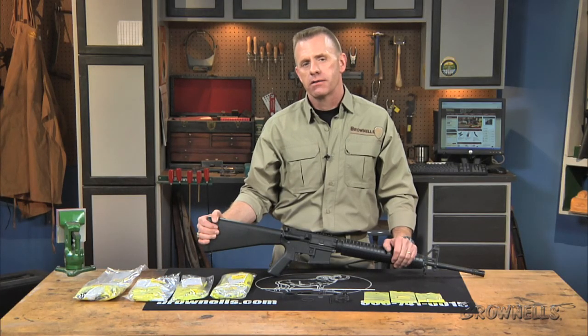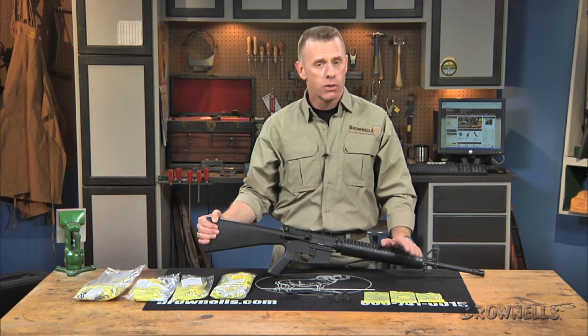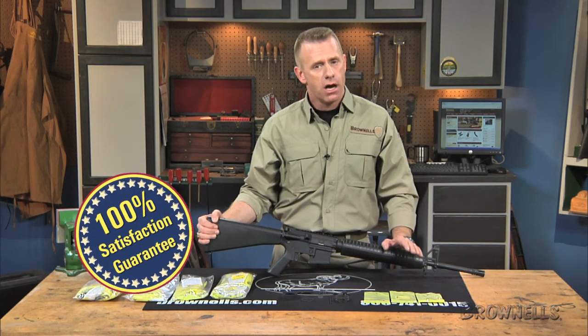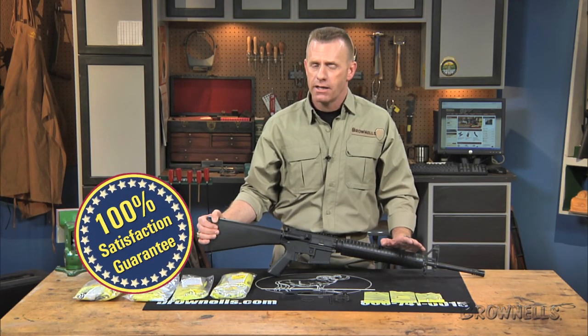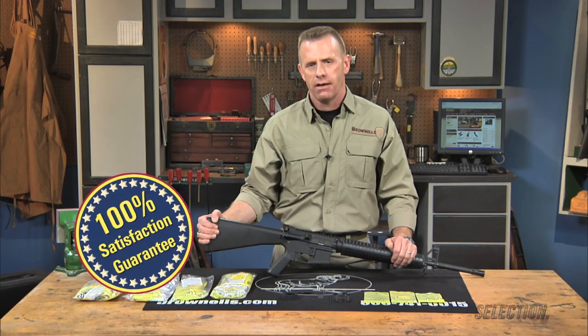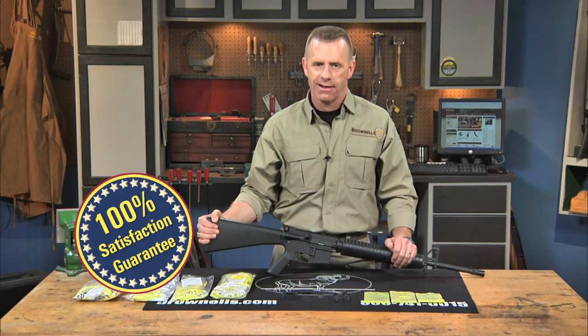The High Standard parts kits for HSA-15 rifles and carbines contain items manufactured to US military specs. The Brownells AR-15 M16 upper receiver parts kits are made in the United States, and like all products sold by Brownells, they're backed by our 100% unconditional lifetime satisfaction guarantee.